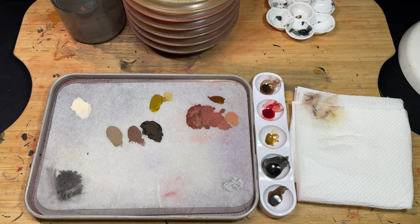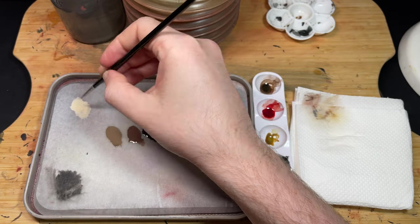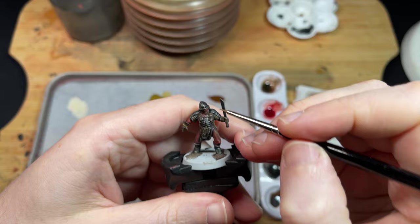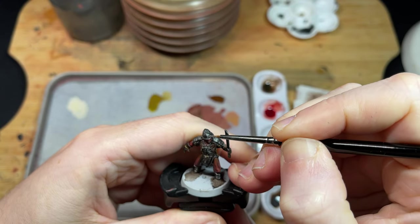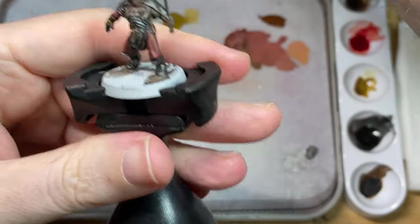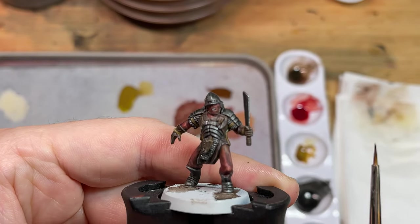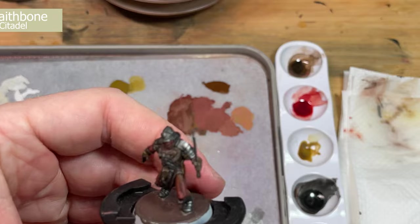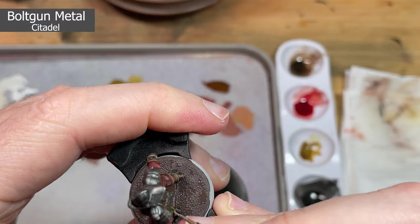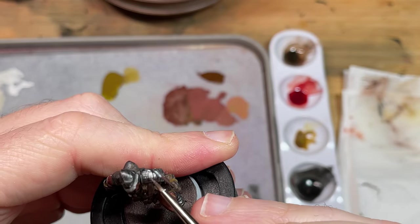Once the steel is finished, it's time for the eyes and teeth. I'm using my new triple-zero brush for this, but it still really is hard to achieve a nice effect. You can use some Flesh Tearers in the mouth to give the teeth a bit of a red tint. This is extra detail and you don't have to do this if you don't want to — I wouldn't recommend doing it for all your miniatures as it takes a lot of time, though on several miniatures it creates a nice effect.